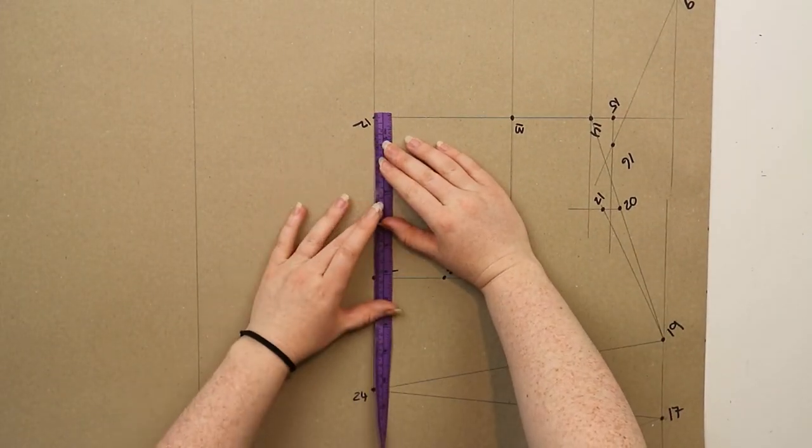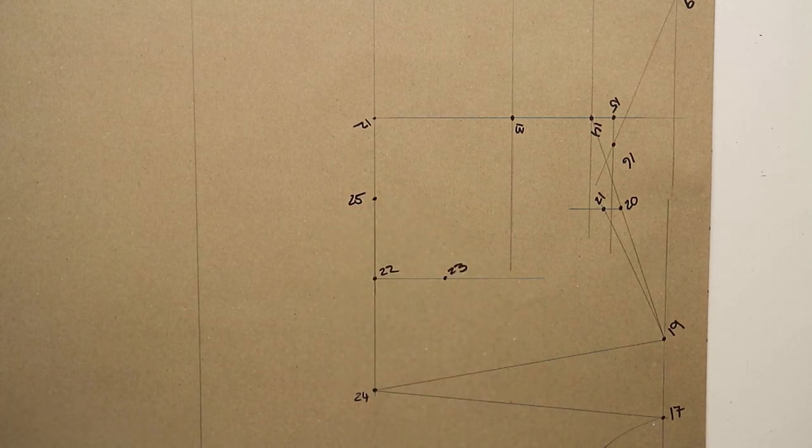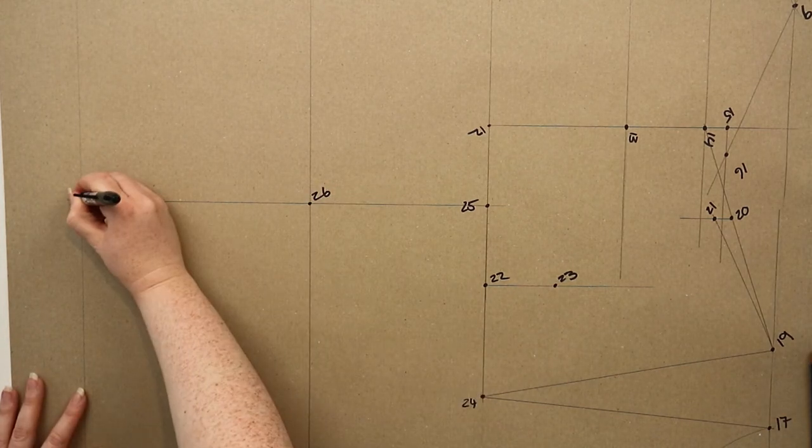Mark in twenty-five halfway between twelve and twenty-two, then from twenty-five you're going to square down your sheet and mark in points twenty-six and twenty-seven on the line intersections.